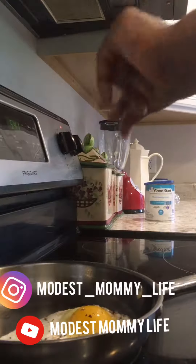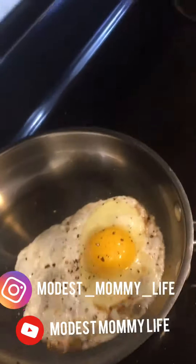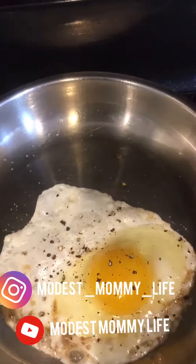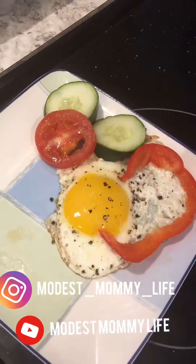Alright, so here's the egg result — let's see! Again, I really appreciate the support. Come back again, bye!